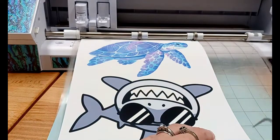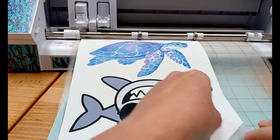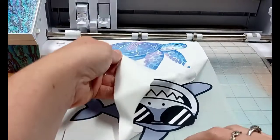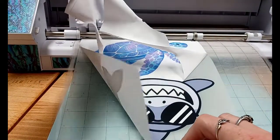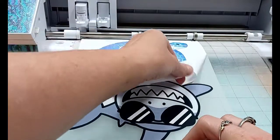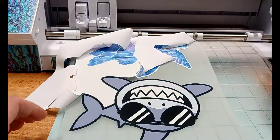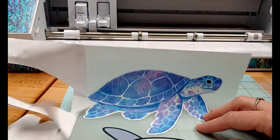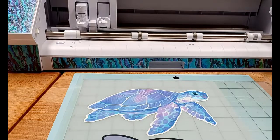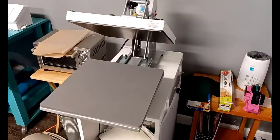I go ahead and test weed it before I unload the mat just in case. I'm using the recommended settings from the Caesar website, which I will also link below. It is such a dream to weed this — so perfect when you have your cut settings right. I recommend you test for your blade life; I was using an older blade at first and noticed it was cutting a little off, so I swapped out for a brand new blade and it has been a dream.